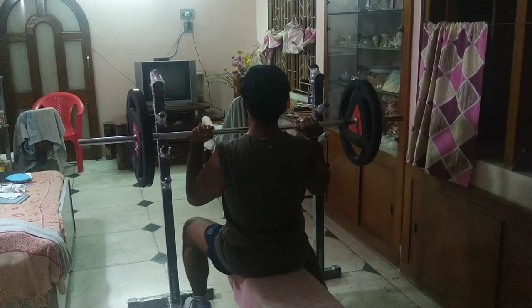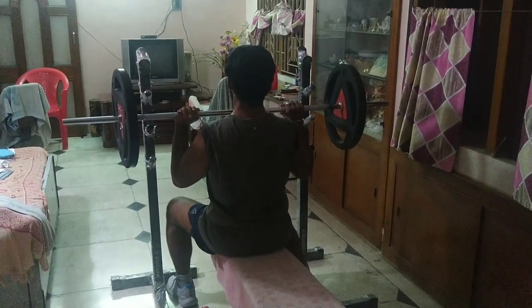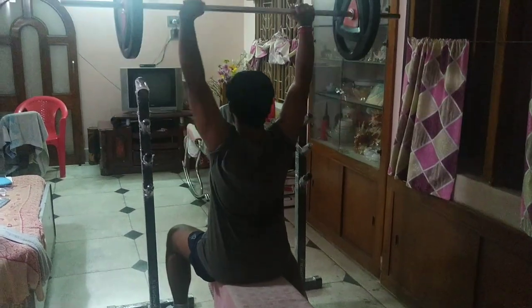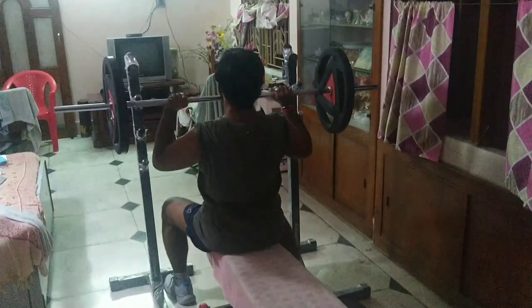While performing the exercise, the backbone should be straight. Do not bend the backbone, otherwise you could hurt it. Have full control and do not lean back.